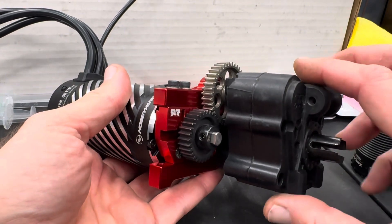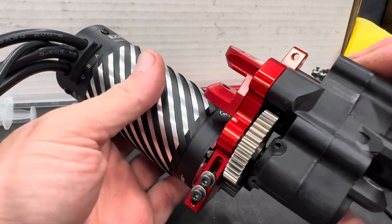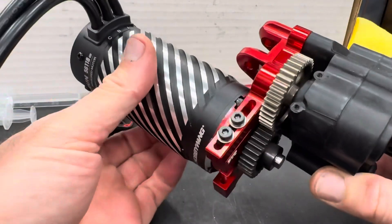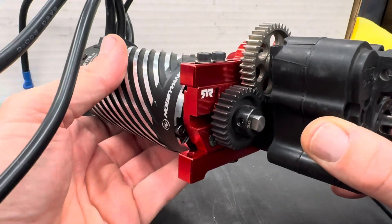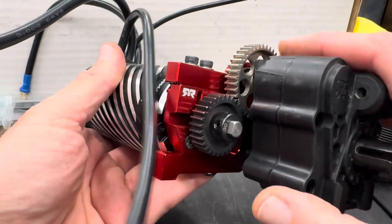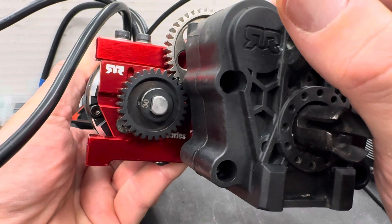I figured I'd show you on a pretty big setup. This is a 56-118, 1100 kV motor I'm working on for a buddy of mine that's going into an 8S Creighton. It's a pretty big monster, but the gears are big, so it's a lot easier to show you how I go about setting the gear mesh.